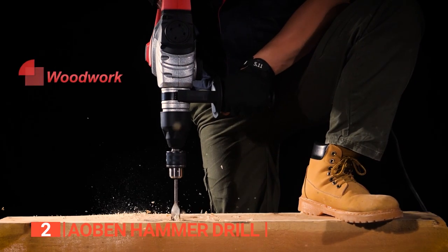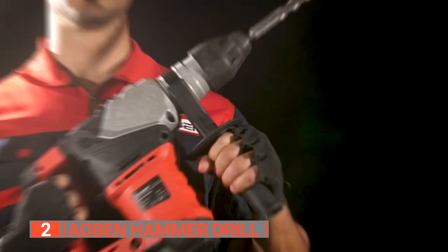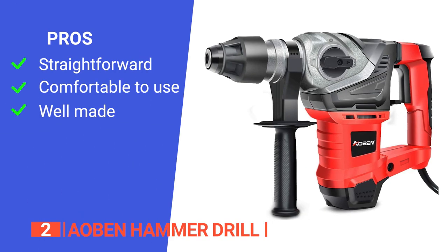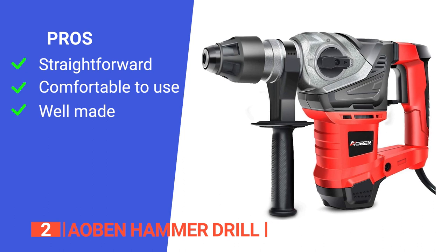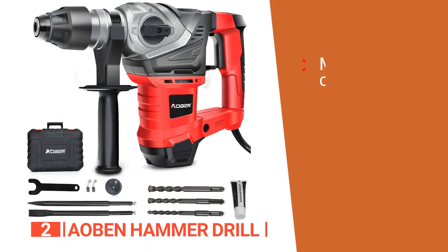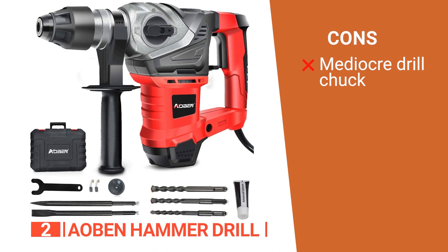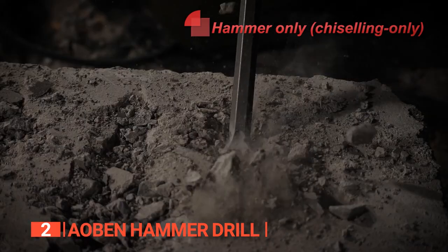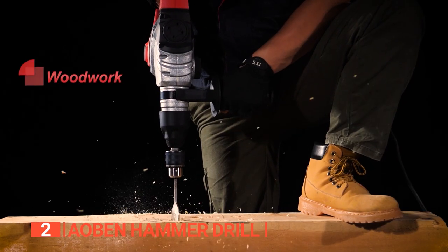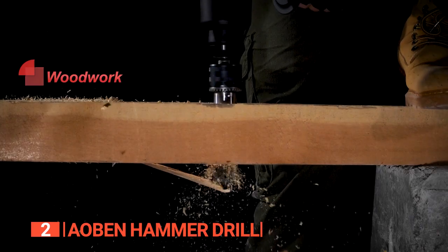It conveniently comes with a portable carrying case that provides perfect storage and makes it easy to transport. Its pros are: it is very easy to operate even for beginners, it has an ergonomic design, and it has a durable build. However, the drill chuck could be sturdier. The Ayobin Hammer Drill is ideal for professionals and DIY enthusiasts who want a heavy-duty demolition hammer that delivers high power for different projects.